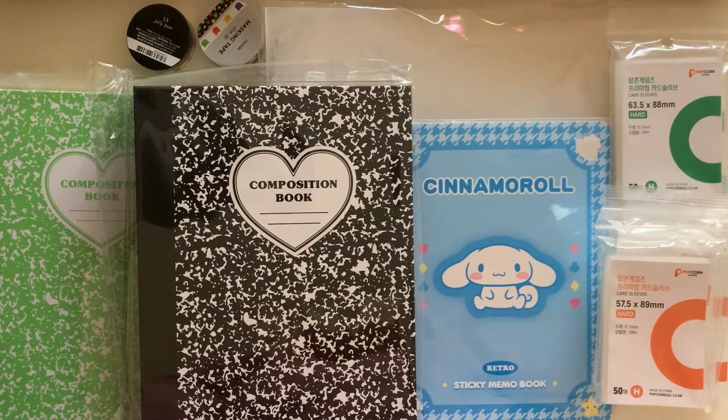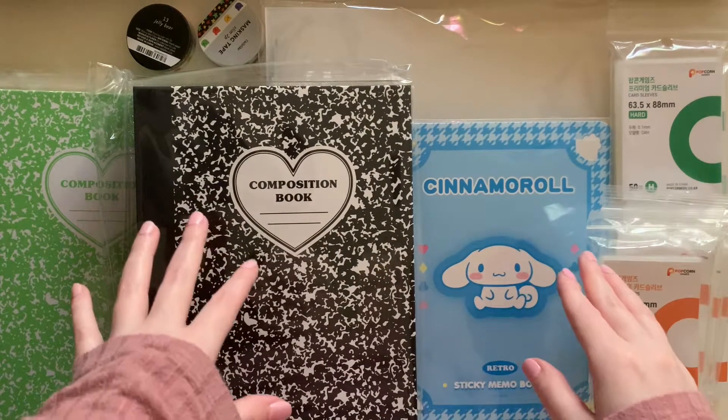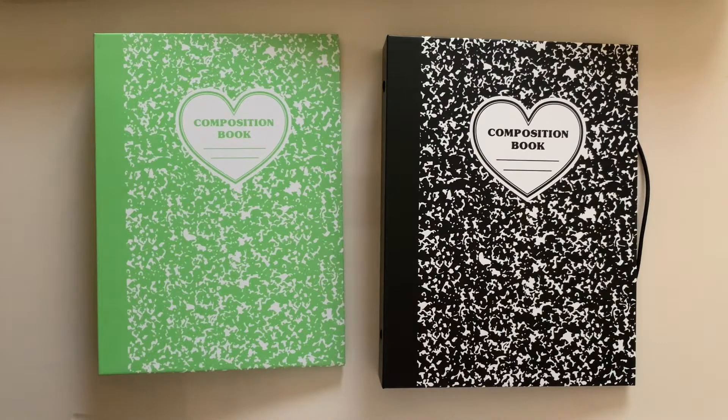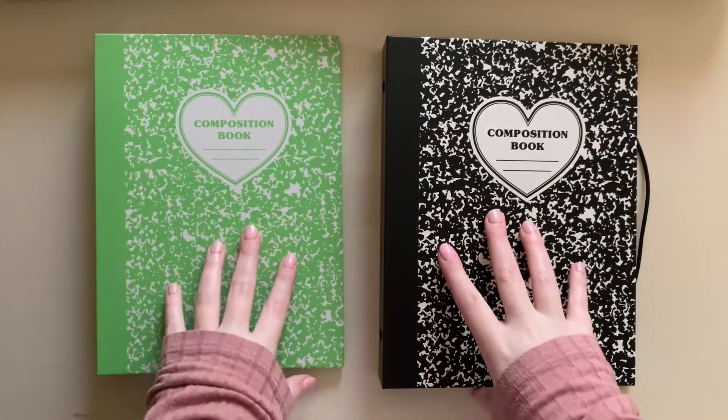I did get some things from three different stores: Luca Lab, 10 by 10, and Popcorn sleeves. I'm really excited to show these things. I wanted to open it right away, so I'm going to go ahead and take them out of their plastic and then show you guys what I got.